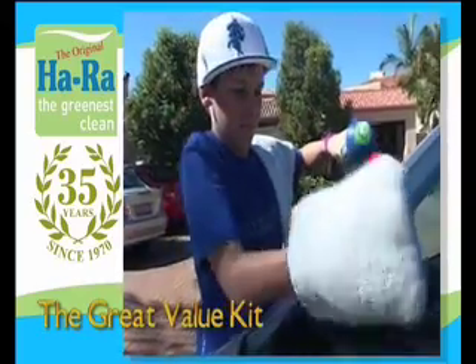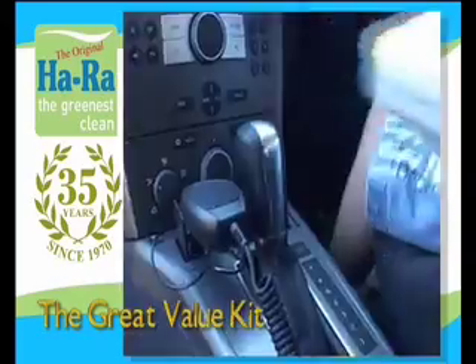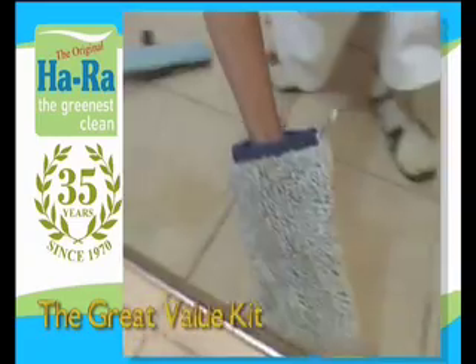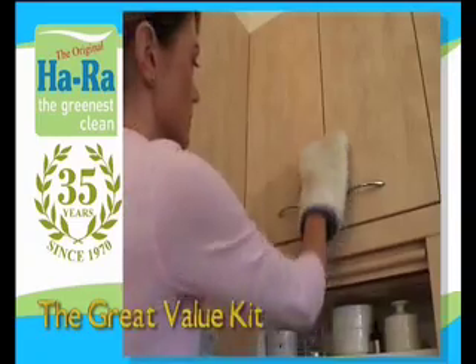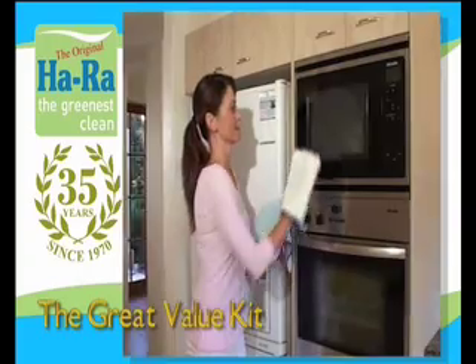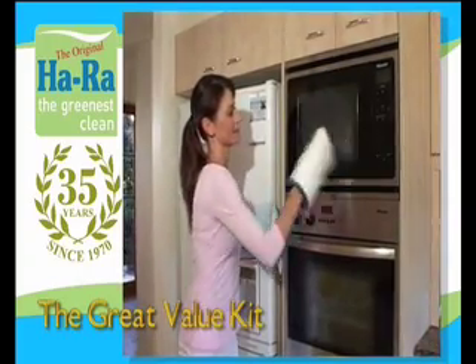Use damp to clean inside and outside vehicles, mirror glass and shower screens, kitchen cupboards and benches, stainless steel and refrigerators, marks on walls.